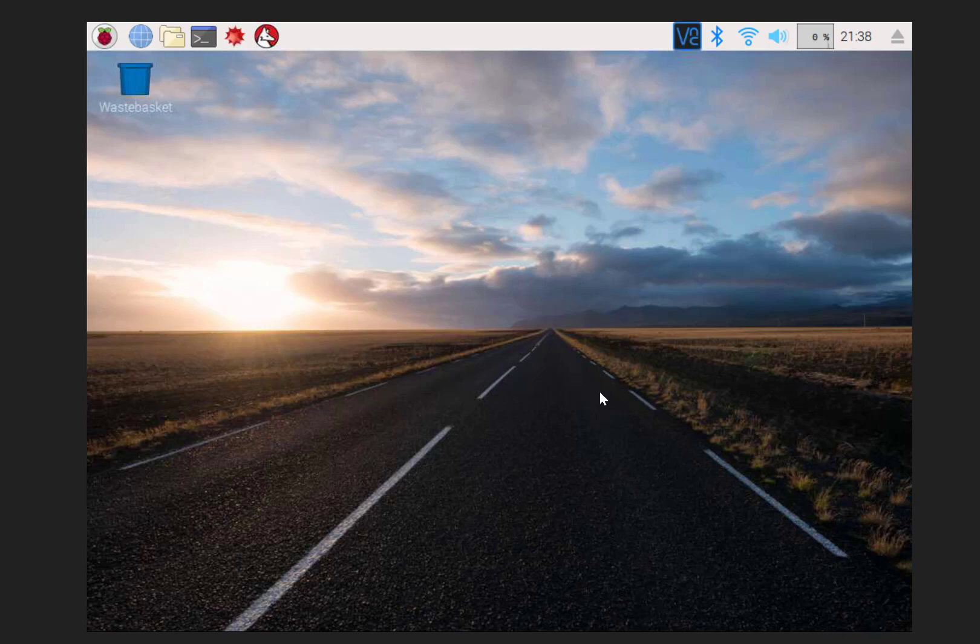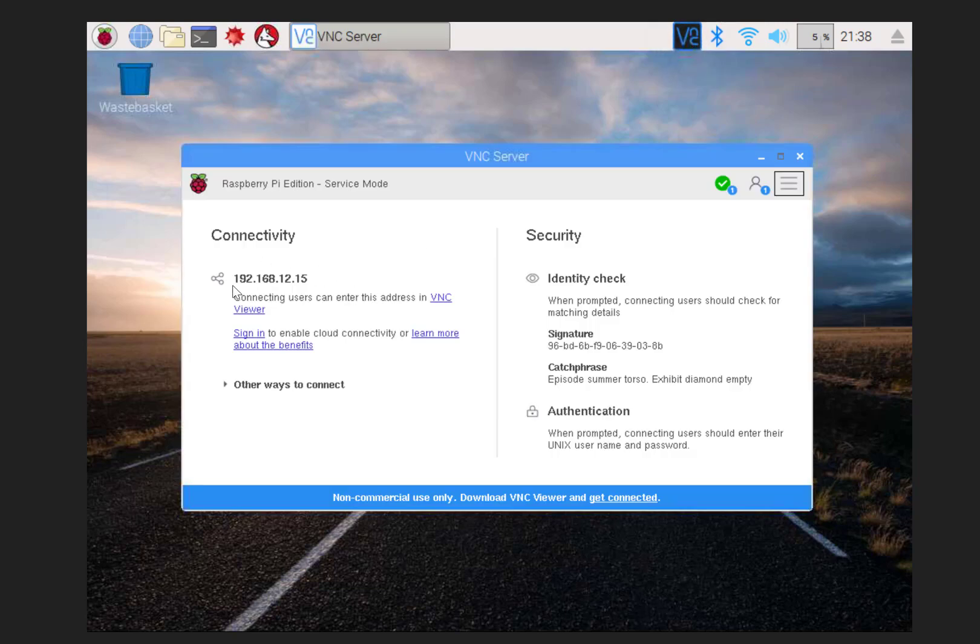Now we're reconnected and the resolution I went with was 1024. I can start to play around with this and access it. You can find the IP address in terminal, but it's just as easy to go up to the VNC server icon to get it.